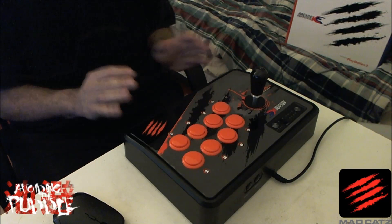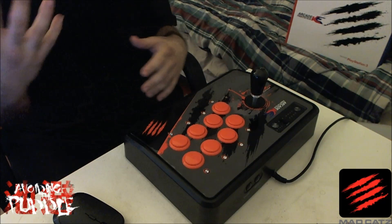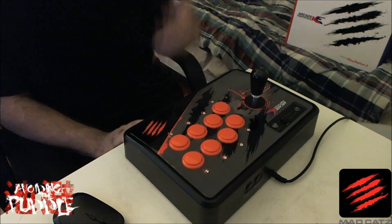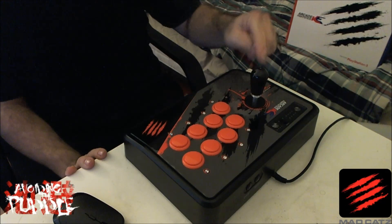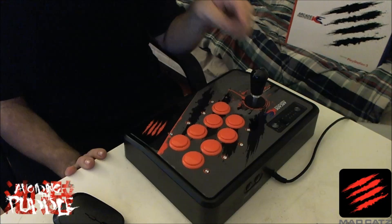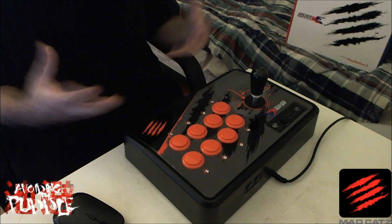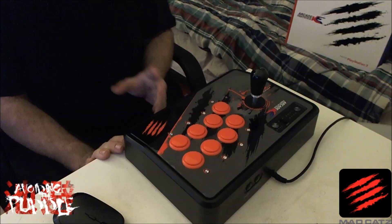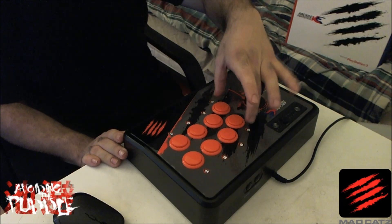Another thing I really like about this arcade stick over traditional Korean sticks is that it comes with Sanwa buttons as opposed to Korean buttons like Crown. Korean buttons feel very hollow and I really dislike them — I've never been a fan. So this arcade stick comes out of the box with a Crown lever, which is what you want, and Sanwa buttons instead of Crown buttons, which is exactly the combination I want. On top of that, the button layout uses the Vewlix layout as opposed to the Noir layout.